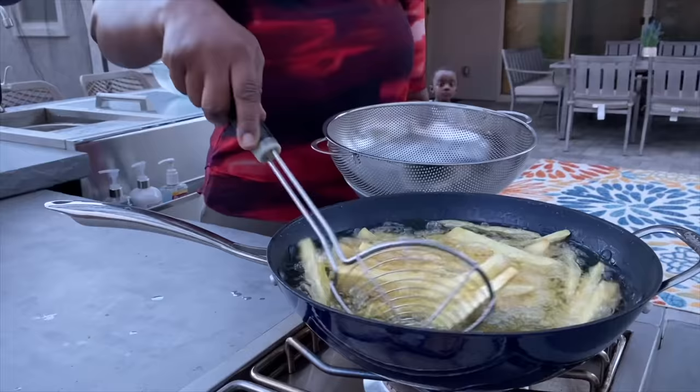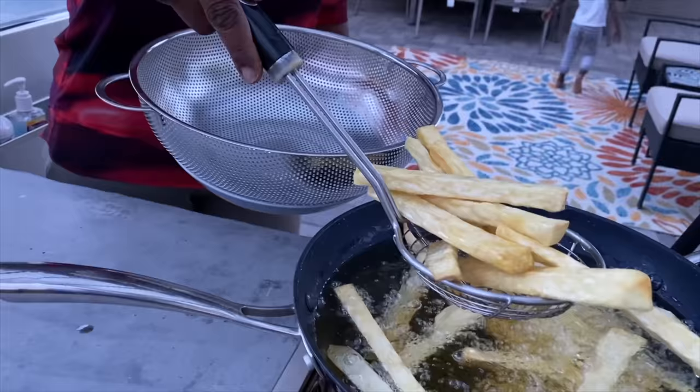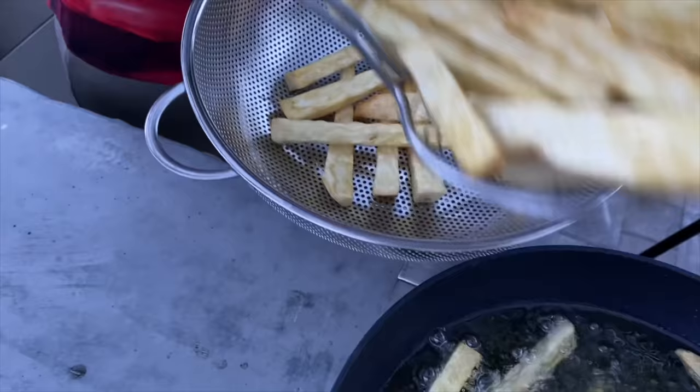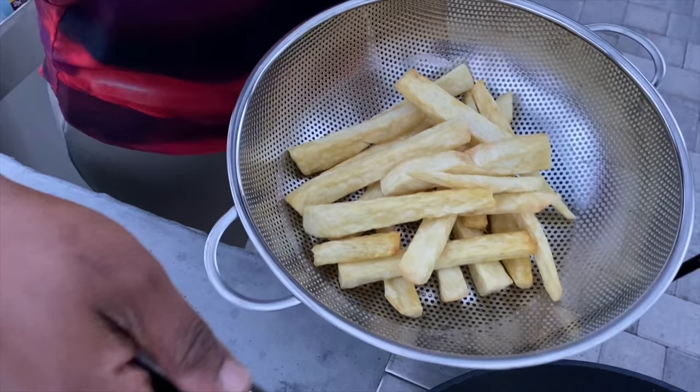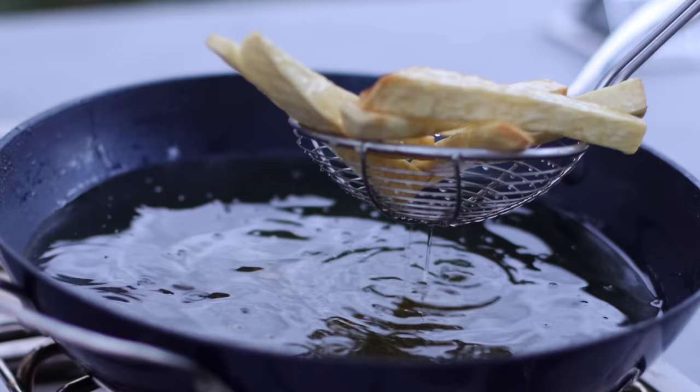Our yams are beautifully fried now and ready to come out of the oil. Just look at how golden — very, very crispy, fried to perfection, just the way I love it. Listen to that crunch as it goes into the colander — that crunch should tell you something!